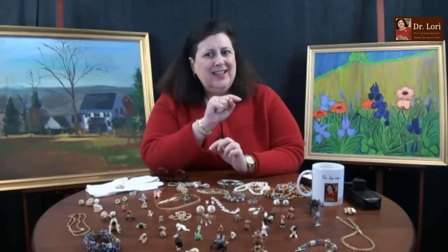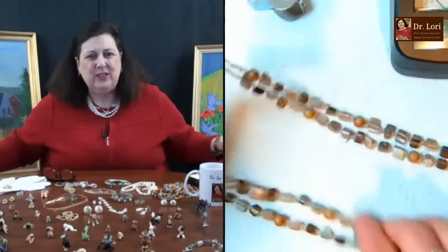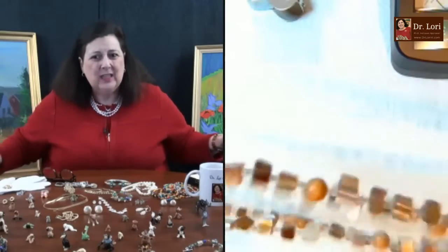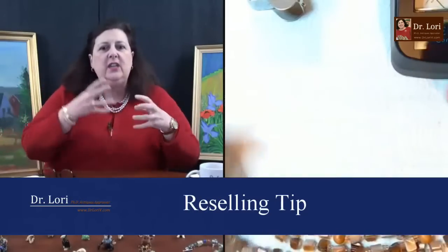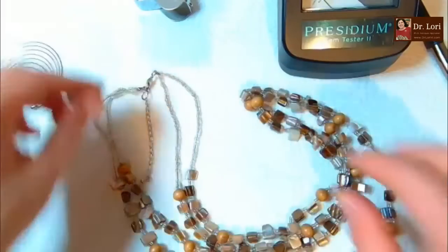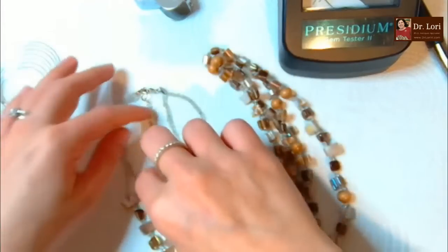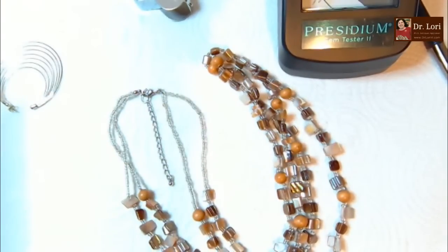Remember you have to be in the right market. I always evaluate the whole market, and these values are based on actual sales records where similar pieces have sold. If your store only sells things in the $10-$25 range, putting a piece up much higher may surprise your regular buyers - make sure you're reselling in the right market.